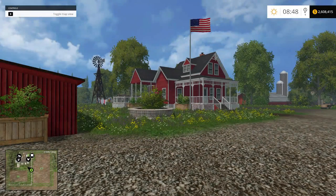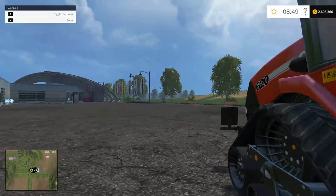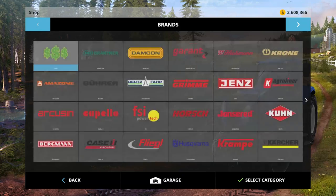Hey fellows and gals, welcome back to my channel. Tonight we're going to be taking a look at a couple new mods - we're going to look at some categories mods.